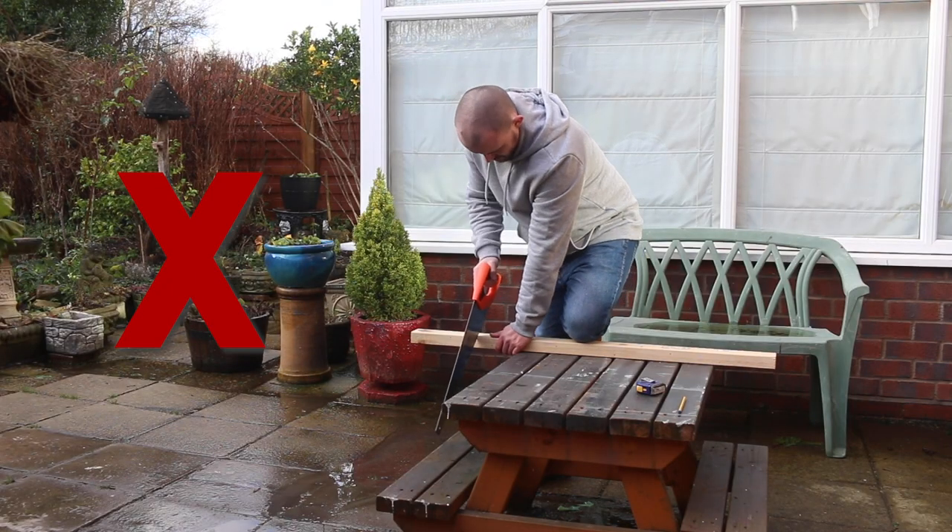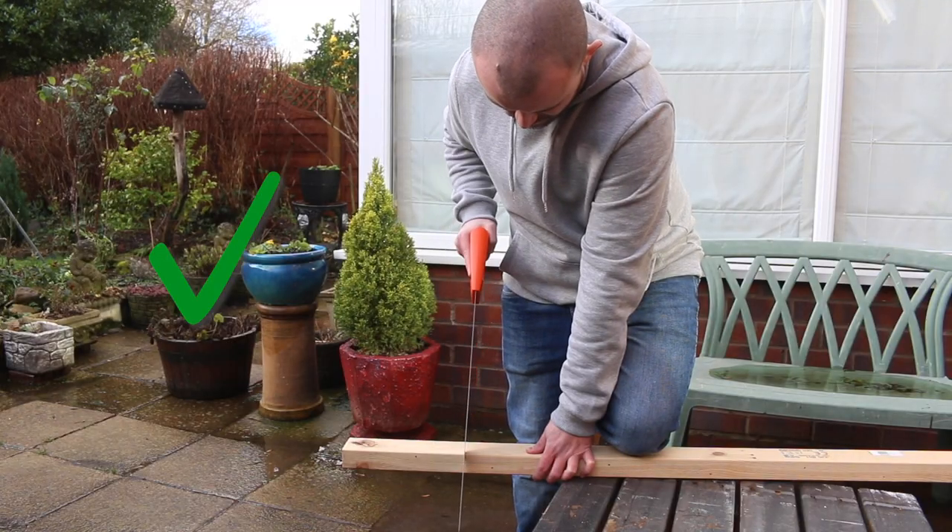We also need to think about our stance when we come to cut with a saw. You don't want your elbow tucking into your body and getting caught, but you also don't want it flailing out to the side — you just won't be able to support the saw that way. You want your arm nice and parallel with your body; that way you'll get a nice smooth cut.